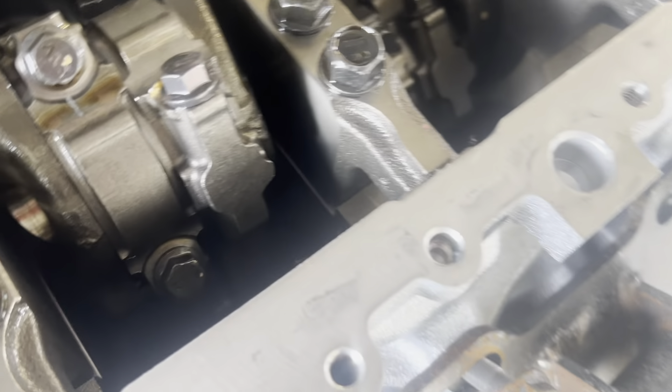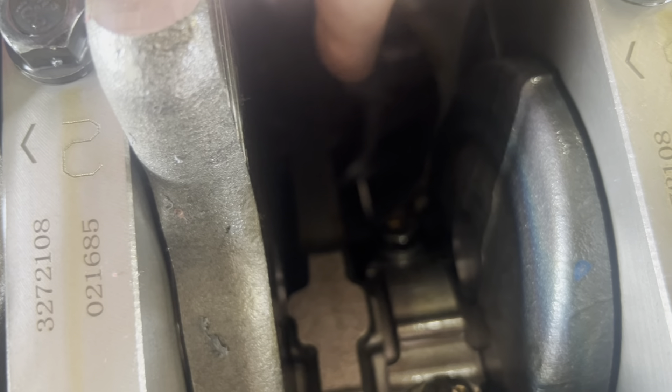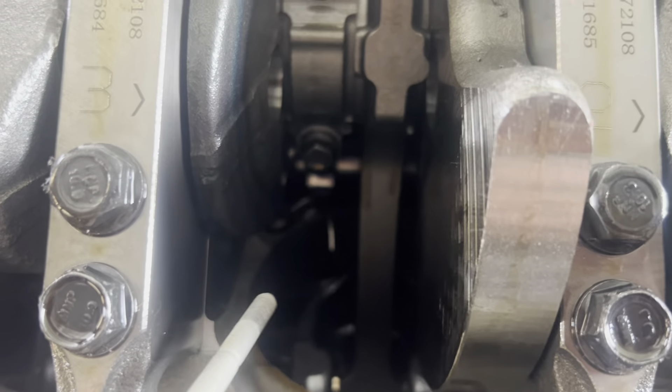I had another guy ask a question about the oil squirters. It's kind of dark where I'm at in the garage, but there's a piston squirter — it squirts on the backside of the skirt of the piston.